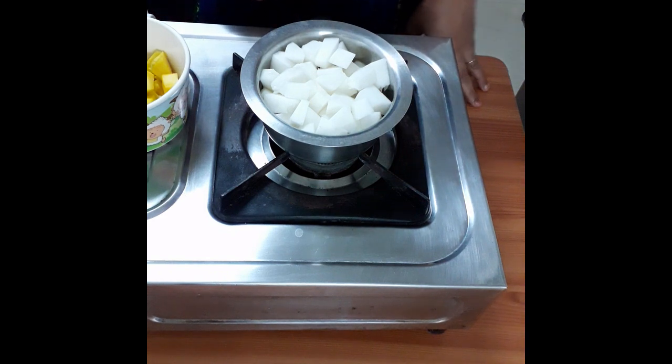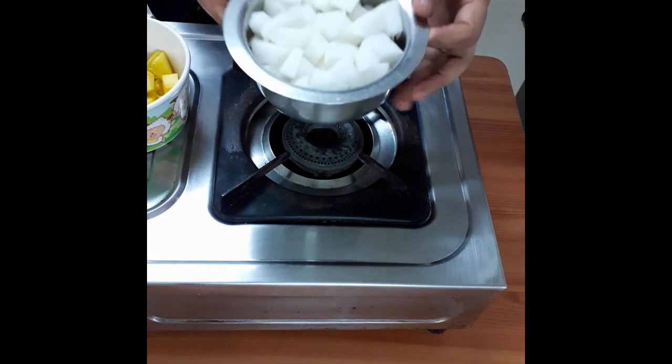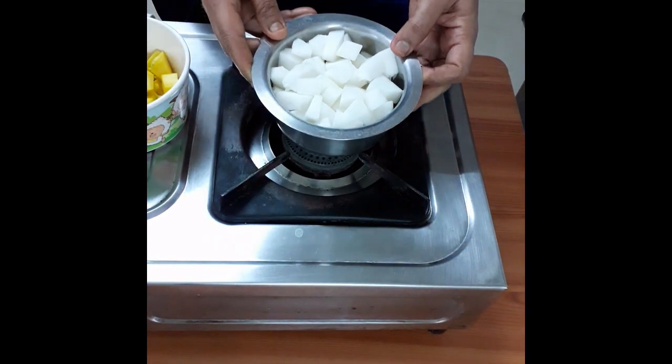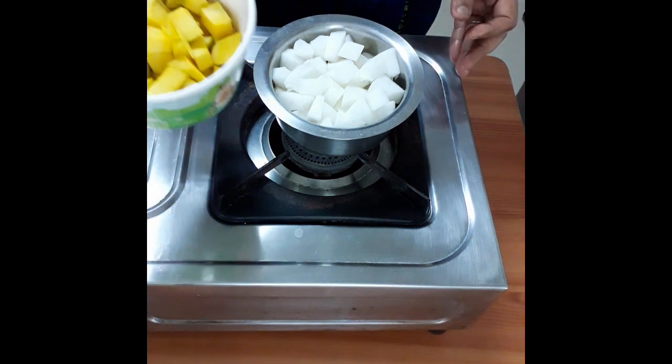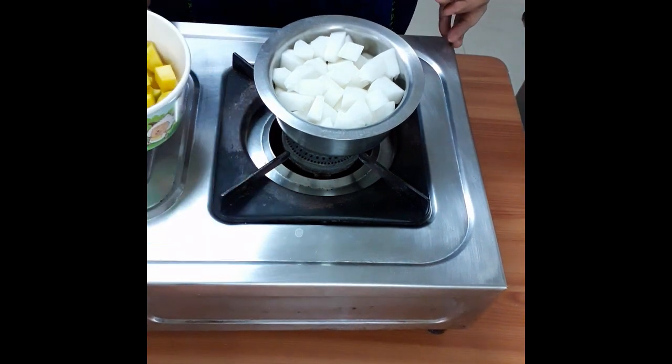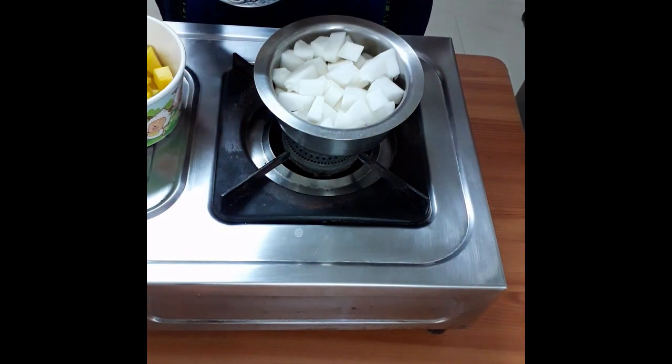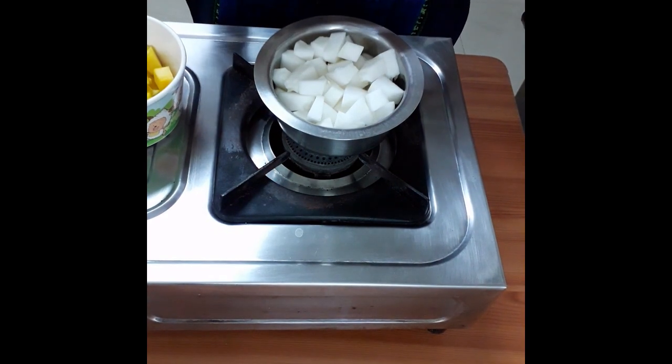Add the dough to the dough and put the dough in the side. 1-3 cuts of dough, 3 cuts of the dough.